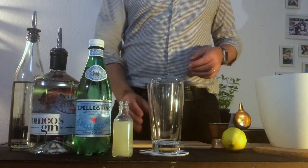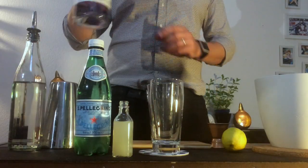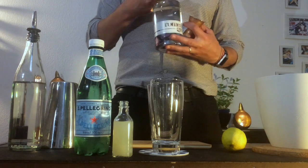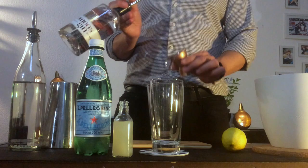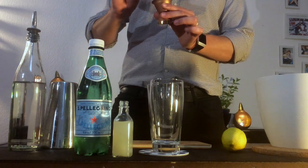Let's start with our Boston glass. Remember you can also use a protein shaker or another shaker if you don't have one regular bartender shaker. So we put our Boston glass and we start putting five centiliters of gin. Our jigger has four centiliters so we're gonna put four inside, and one.